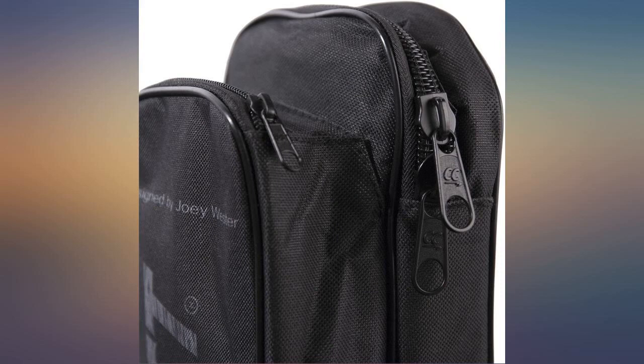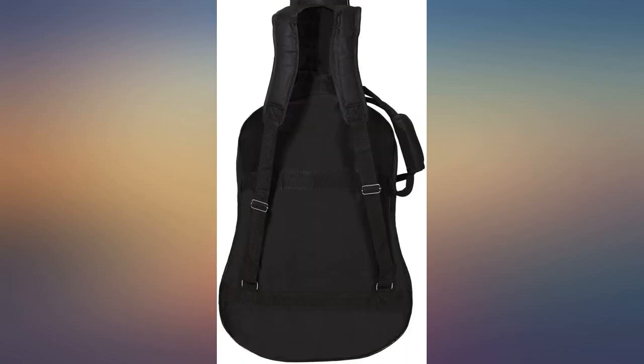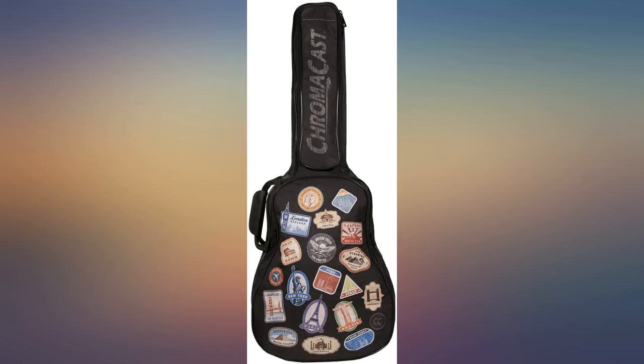Honestly didn't expect it to be this good. Love the padding and extra space, low price, extra pockets, and cool design. Great bag and a solid buy — highly recommend.